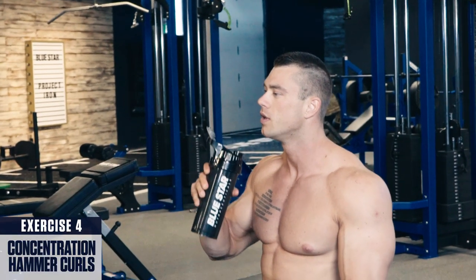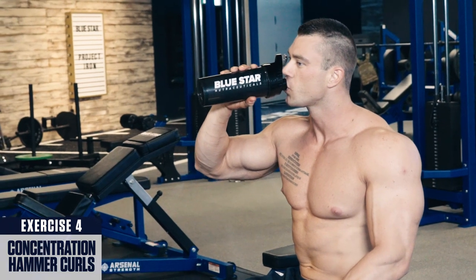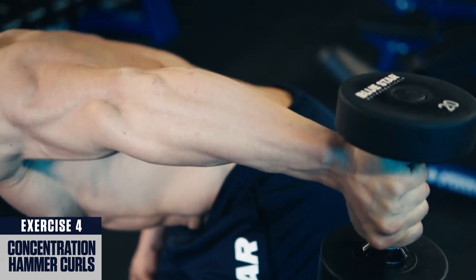Now that's it for biceps — time to move on to triceps. You'll notice we have more exercises here for triceps than biceps, and that's because your triceps actually contribute a lot more to your total arm size than biceps.